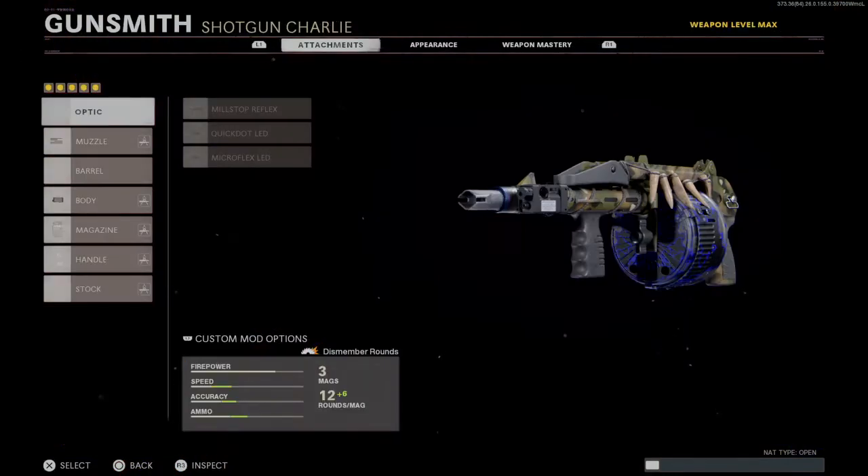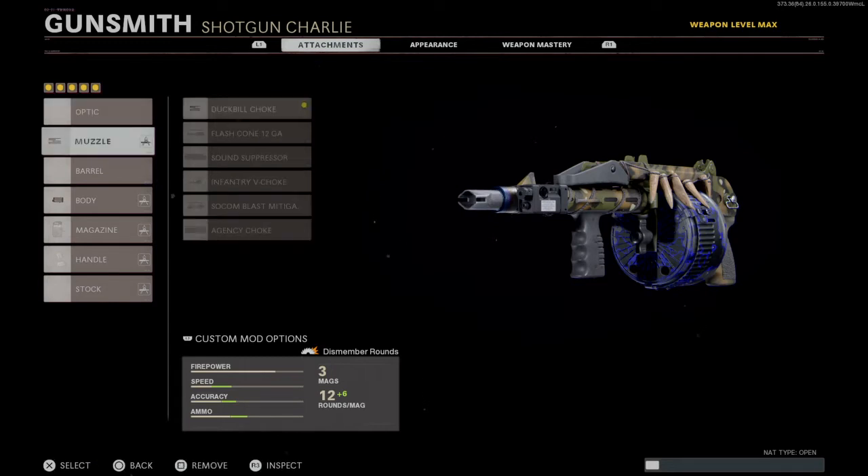What's up boys, Shotgun back with another one. We are going to be talking about the Clobber Knocker 2.0 class setup. We did change a little bit of attachments to add on to the Clobber Knocker, but we did not change the dismember rounds, so do not be afraid of that one.